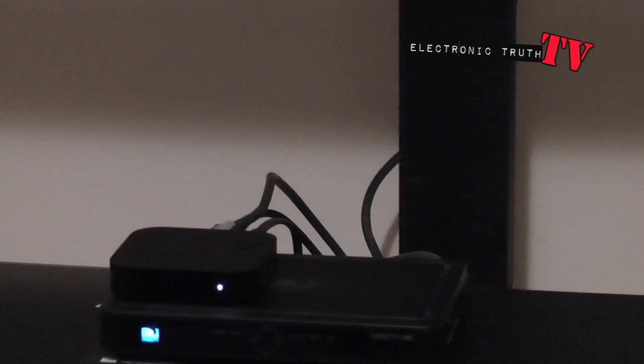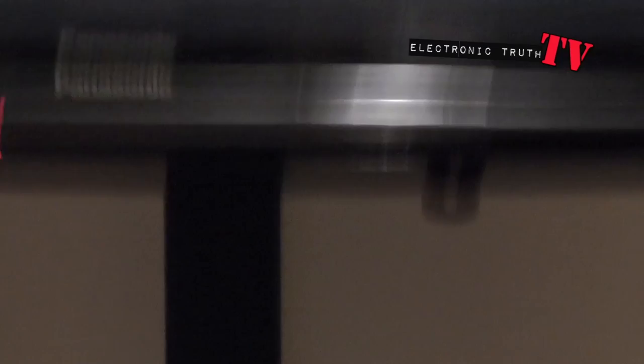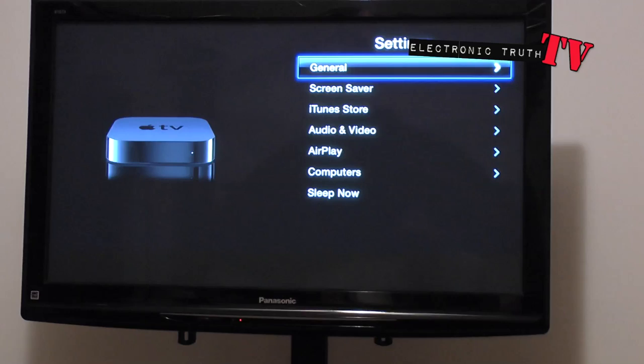We are running our Apple TV on a wireless router with HDMI and power cord only, so it's a pretty simple setup. It sits right on top of my DirecTV box and right under that is my Sony Blu-ray player. On this particular screen you can see all the different menus, and they're all really simple menus.